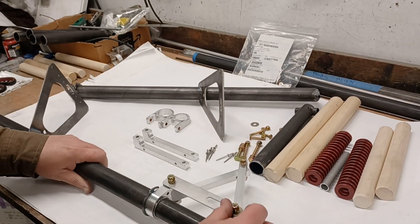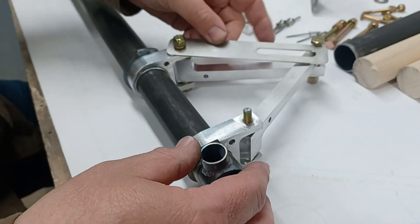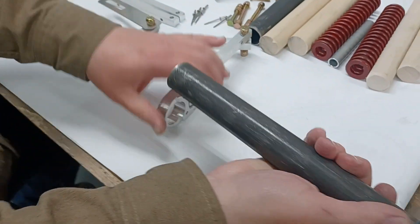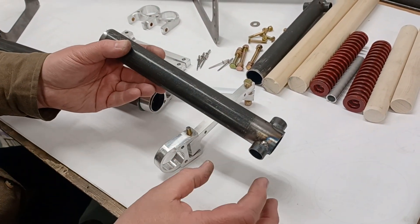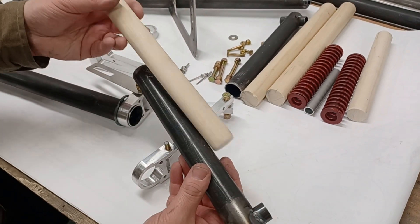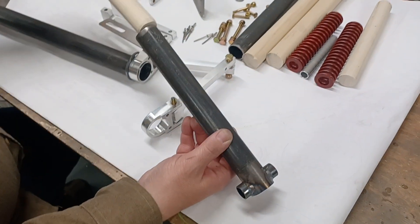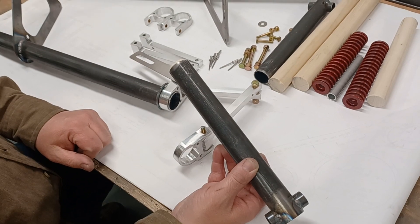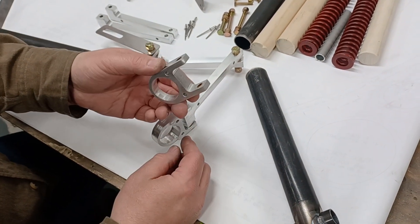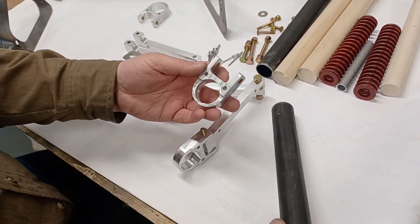I'll show you how this bottom section goes together. The bottom section is where the axle goes through for the wheel and brake assembly. If you look at the plans, it talks about putting a dowel in there so the dowel sticks up about an eighth or quarter of an inch out of the tube. You can see there are already bushings in this — all these bushings are replaceable, so as things wear you can replace them all.